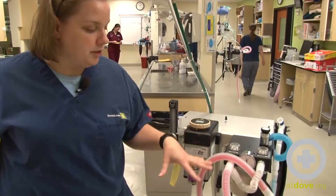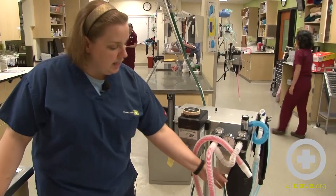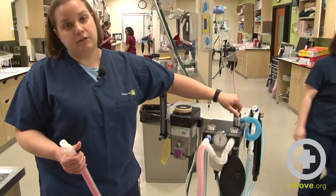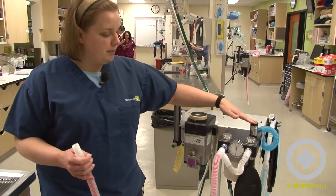So what you want to do first is get all of your equipment hooked up. For this patient, I have a pediatric anesthetic circuit and then a 2-liter reservoir bag. You're going to start by closing your pop-off valve. Your anesthesia machine may look a little bit different than this, but it's going to have all of the same parts to it. So close your pop-off valve.